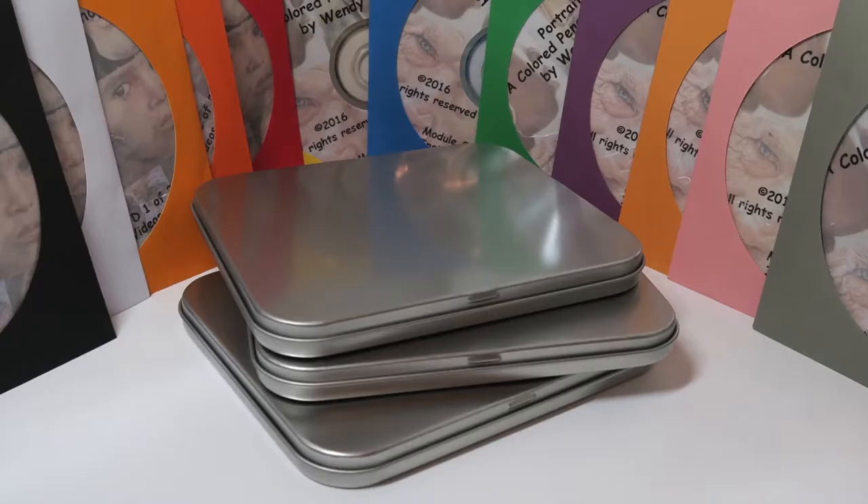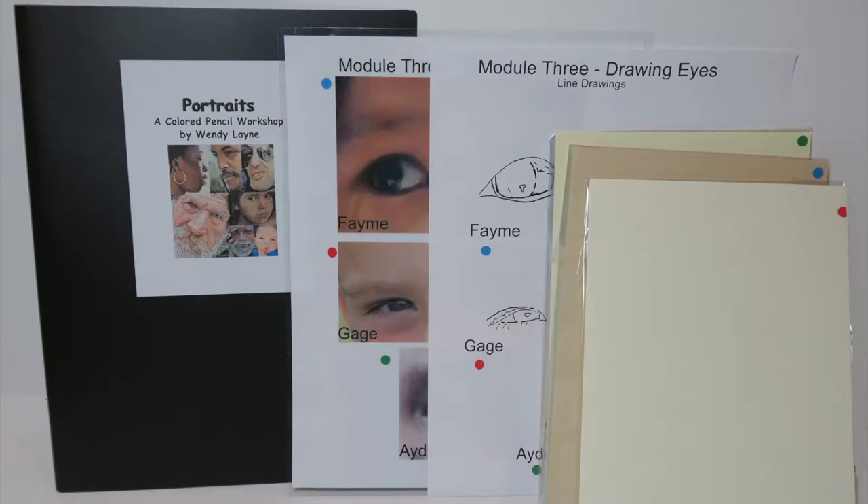That's 12 DVDs and 1 CD. The CD contains the digital version of the reference material. If you order the full packet to be delivered by mail, you'll receive all the DVDs and the CD in 3 metal CD containers. All of your reference material and your information packet will be neatly tucked into a folder. Each module will contain reference photos, line drawings, and all the paper necessary to complete that module.